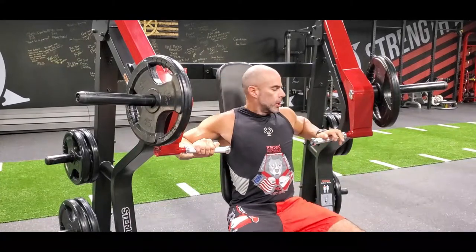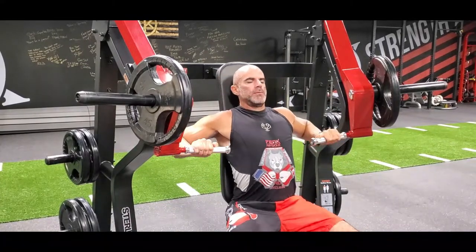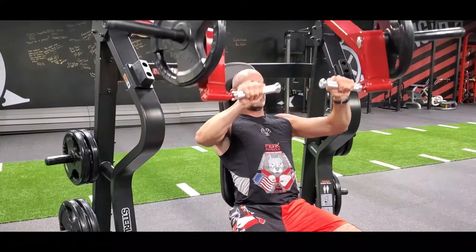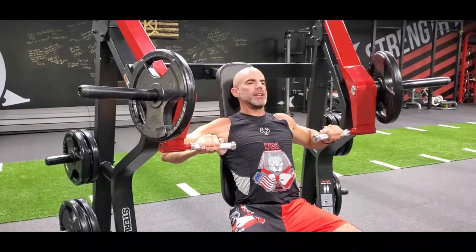Machine chest press, working on chest, shoulders, triceps. We're gonna breathe out, exhale as you push the weight away from you, inhale into your nose and weight down, just to your arms are about 90 degrees.